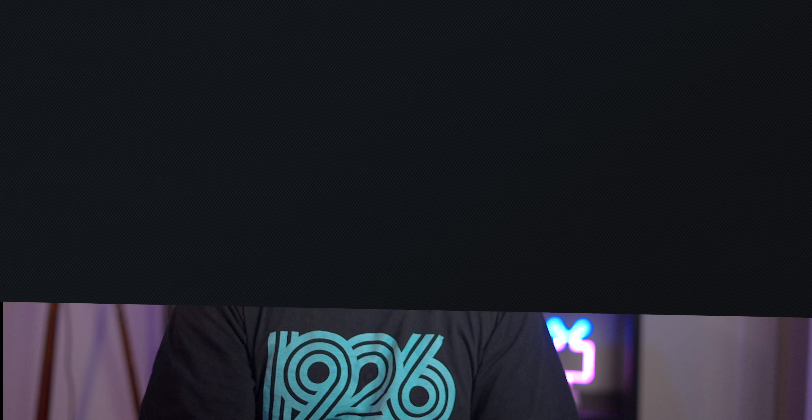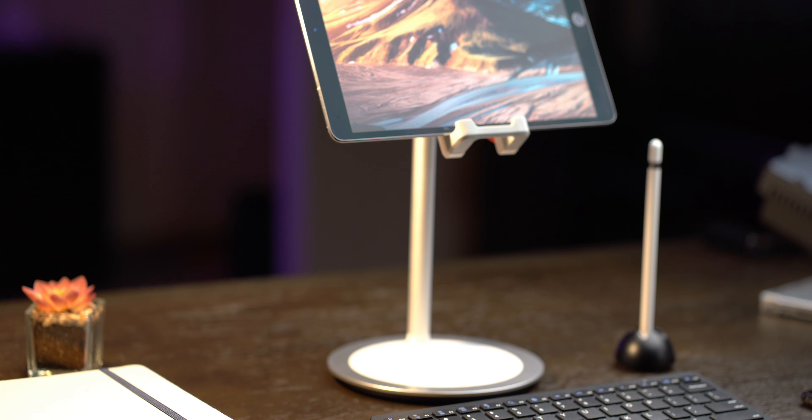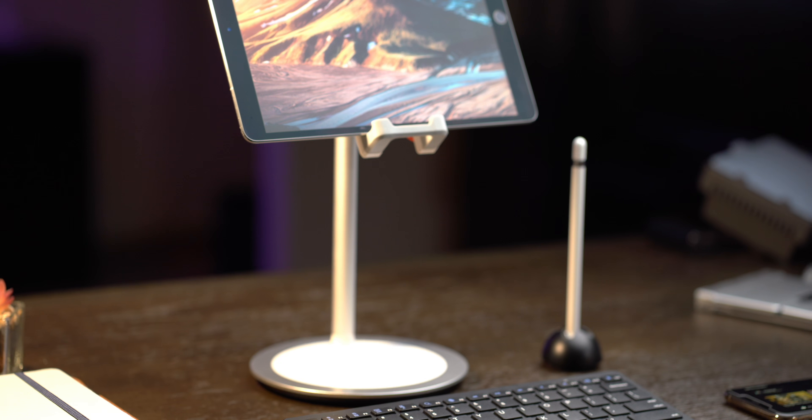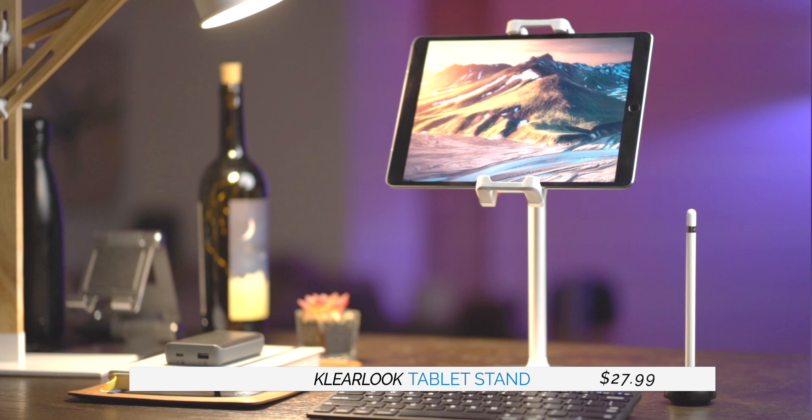The problem is that finding a great accessory is a little bit like Indiana Jones looking for the Lost Ark of the Covenant. That's because you spend a lot of time bouncing from site to site searching through an endless list of accessories for your iPad. And sometimes you're lucky enough to stumble upon one that's actually great, while other times you end up getting an accessory that feels like it's been cobbled together and lacks thoughtfulness.